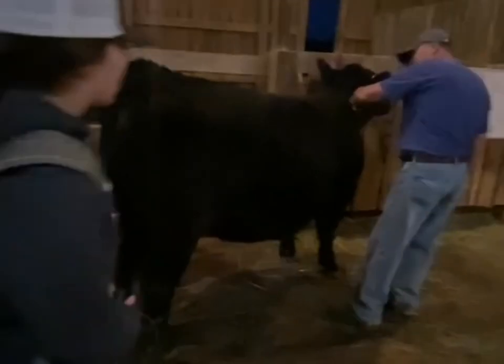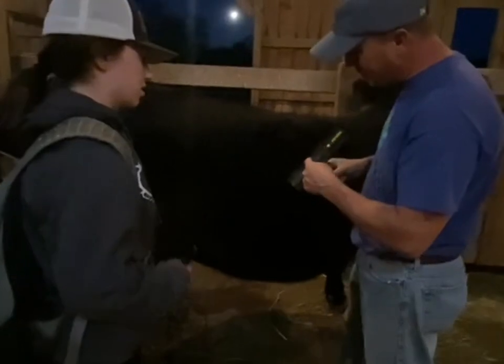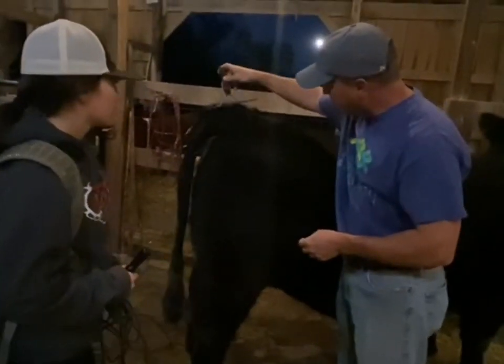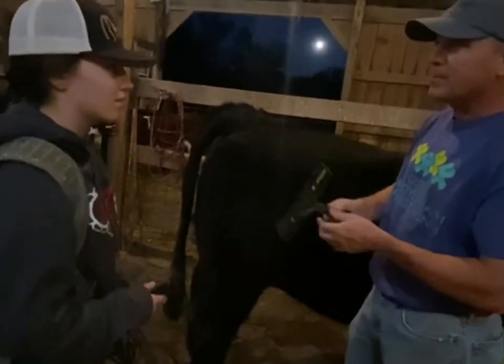Excuse me, sir. Did that work better for you? Yeah, it works a lot better. Especially when the hair is real heavy, this side works really good. And then on the tail head where I want to get it pulled up real fine, that pulls it together a lot nicer. Yeah, it's a nice comb. Thank you.